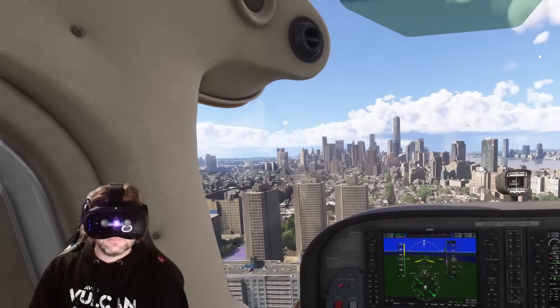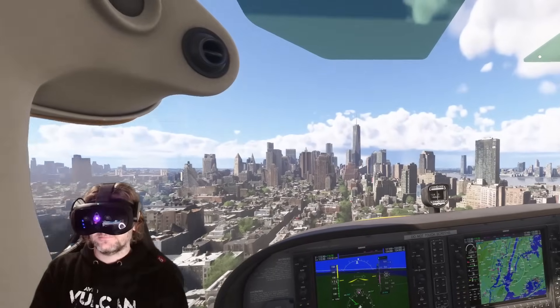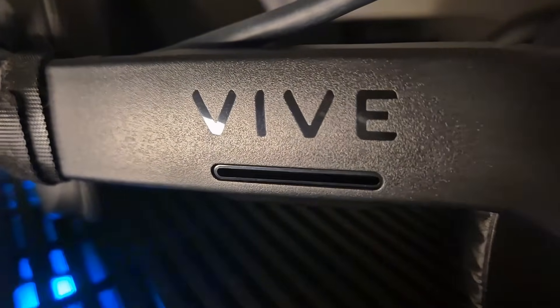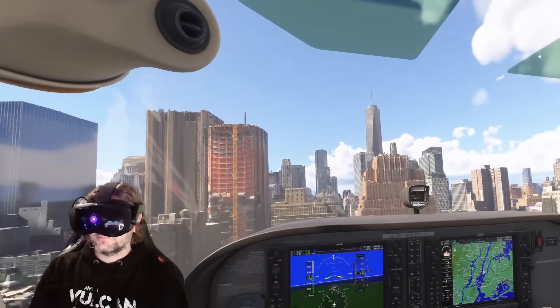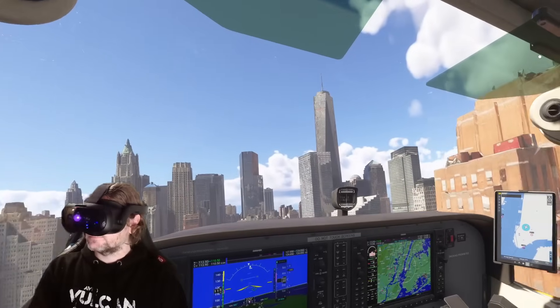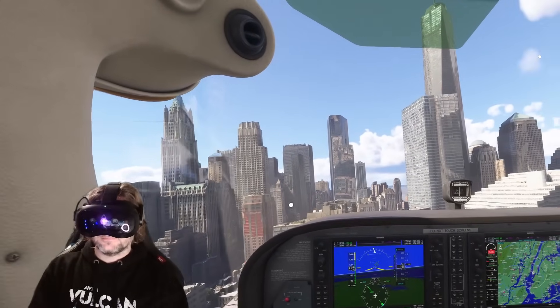The audio on this headset is very good — it is piped through the strap. I think it's even better than the Quest 3, simply because it's louder and retains a decent amount of bass for this type of design. Integrated audio is very important to me and it's missing from many VR headsets, so well done to HTC.